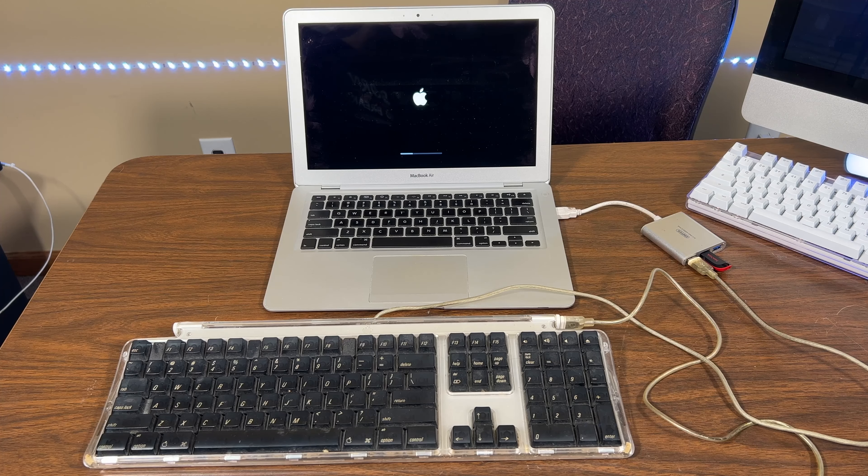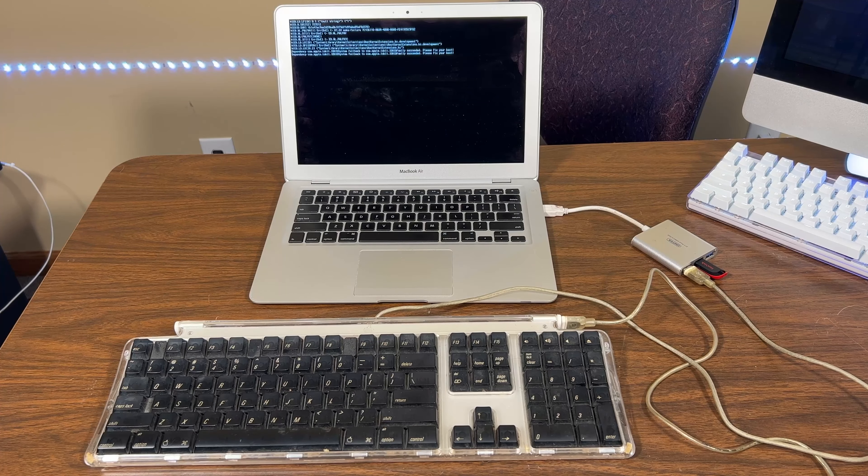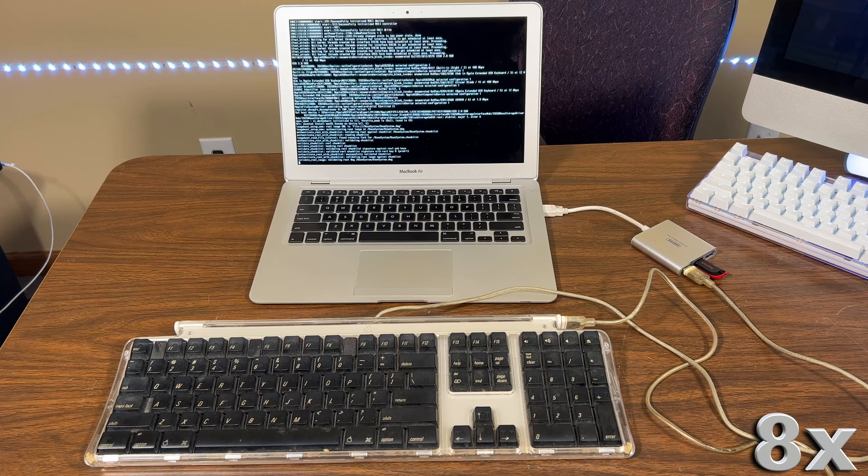Attempt number one is not working — let's try some troubleshooting. It's hanging up in the same spot. Let's see what verbose mode says. I believe it's freezing on 'validating root DMG base system, base system.dmg.' I'm thinking the flash drive I'm using isn't going to work after spending two hours setting it up.